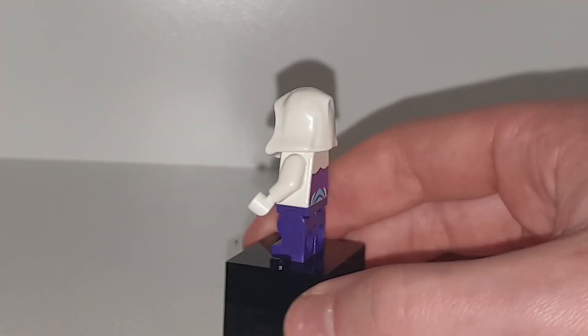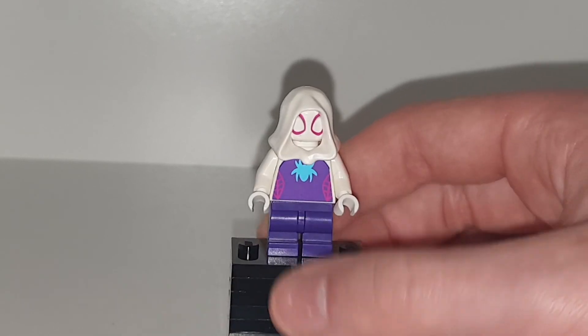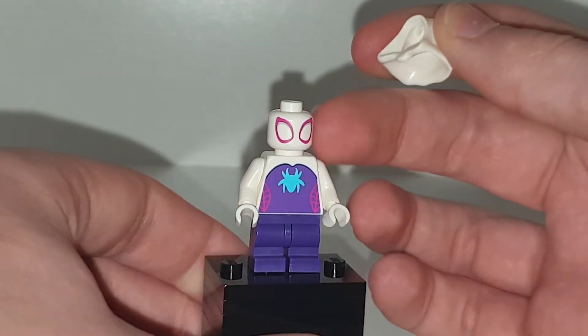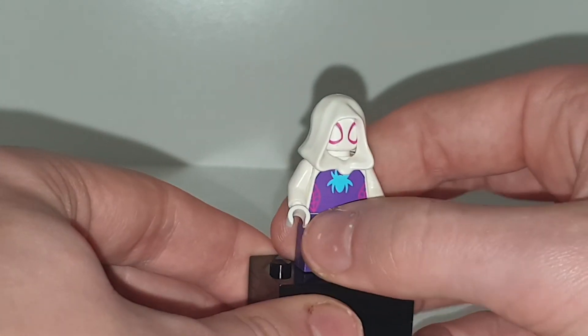This set is very cool. There is no arm printing on any of the figures, but we don't need arm printing when we have some cute little torso printing and head printing. They just look really cute — I just really like them. But other than that, I hope you all enjoyed this YouTube video. See you all in the next one. Have a nice day and goodbye.